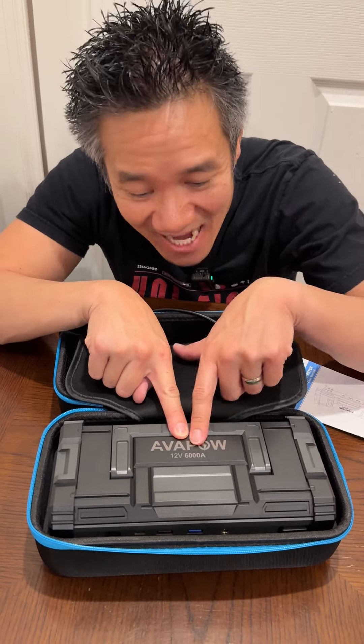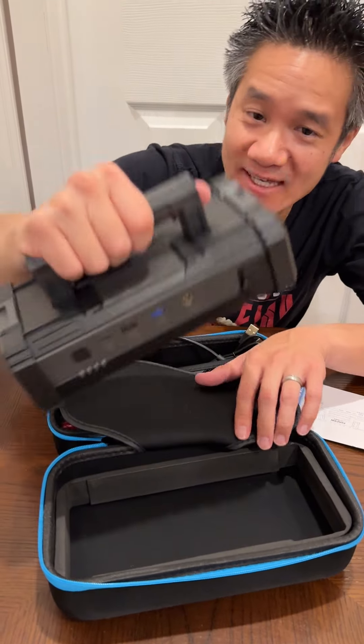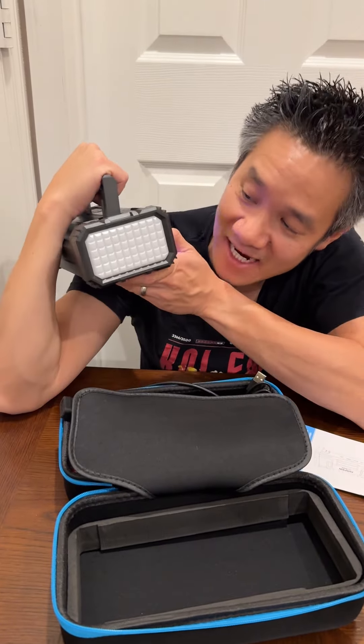This one is a 6,000 amp version. This is one of the most powerful ones. This thing is crazy. It has a little handle right here, and guess what it is? It is a flashlight right here.